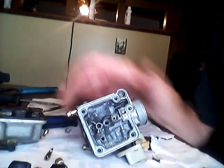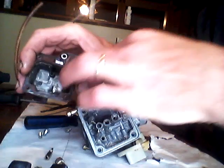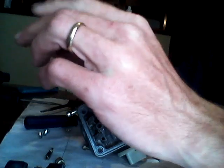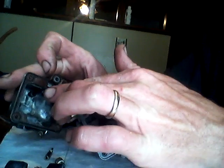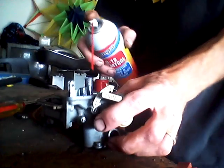The bottom doesn't look real bad but I'm gonna do that as well. Always make sure you get around your drain hole there — that comes out through here. If that's clogged up, fuel will go through your carburetor instead of coming out this little spout here.